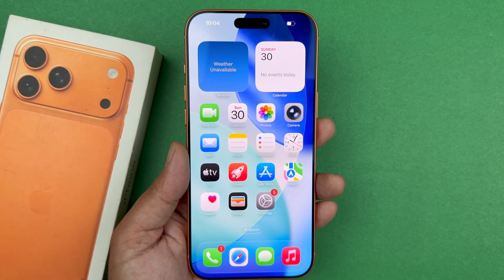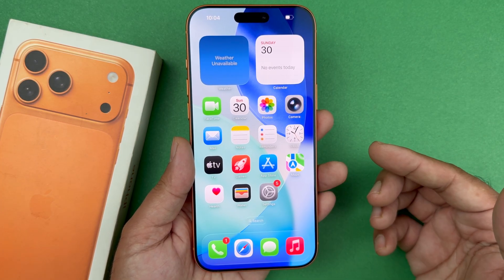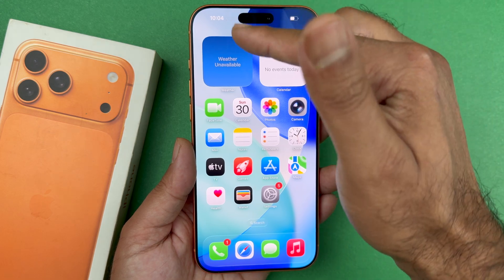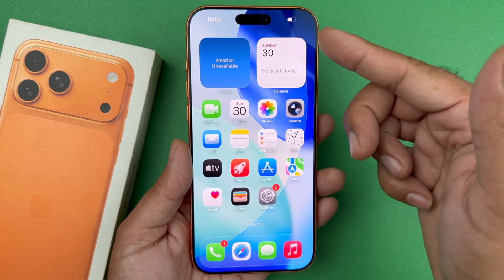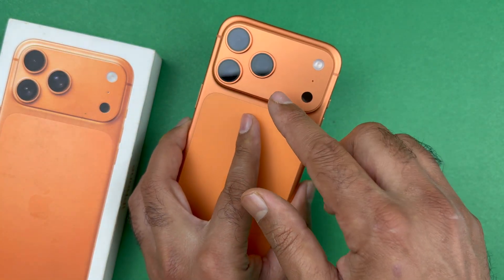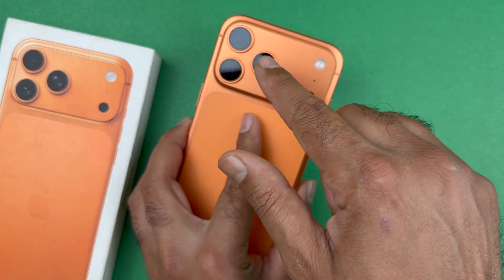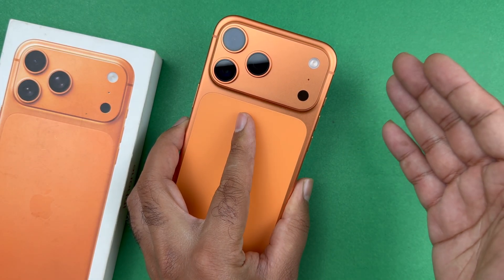After you have done that, the next thing you want to ensure is that if you have put on a new tempered glass, especially for the front, or a screen protector, make sure that isn't causing the front camera to not focus. Same with the back camera — if you have put on a camera lens cover, I would recommend removing it as it can interfere with the focus as well.